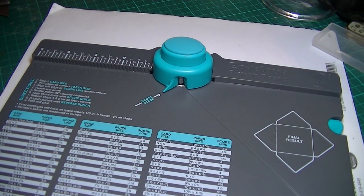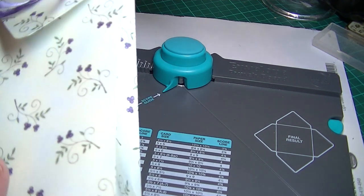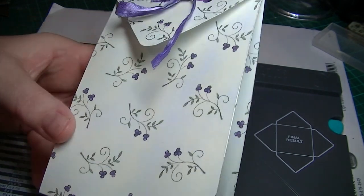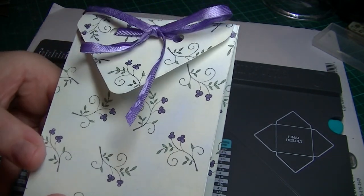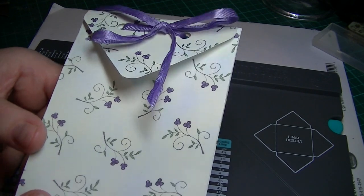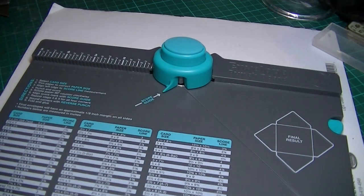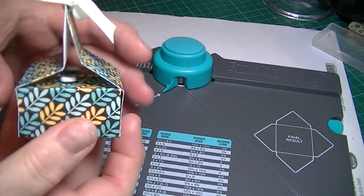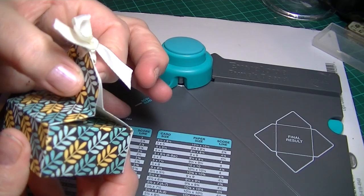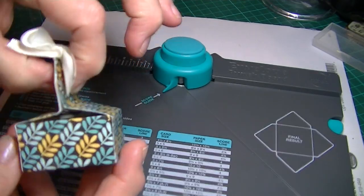What else did I make? I made a gift bag. This tutorial was from a lady called Pootles Papercraft — she's done quite a few tutorials on the punch board. This one as well, which I don't think I've done right. I think maybe I should have punched it in there.